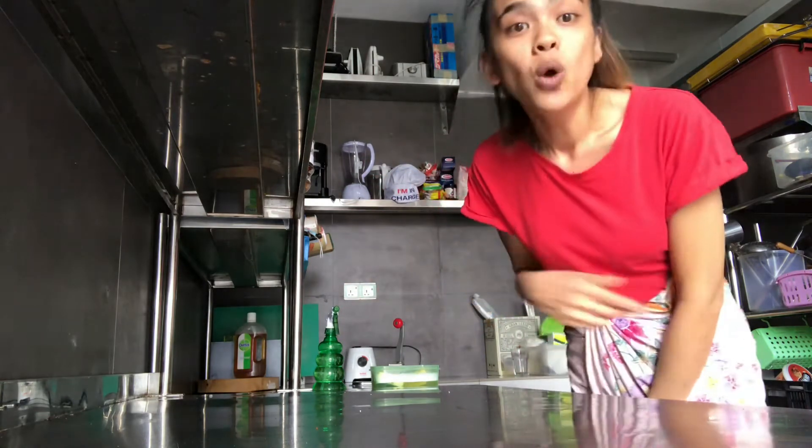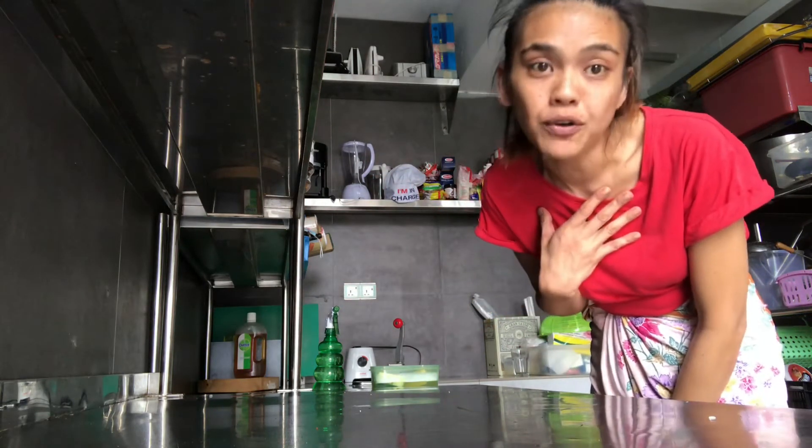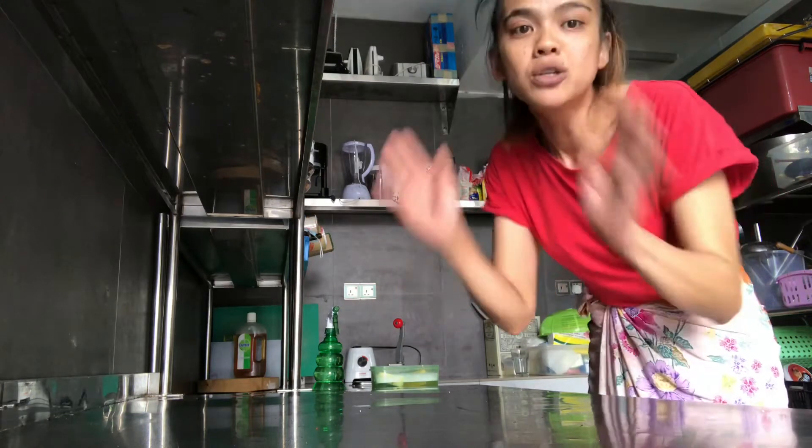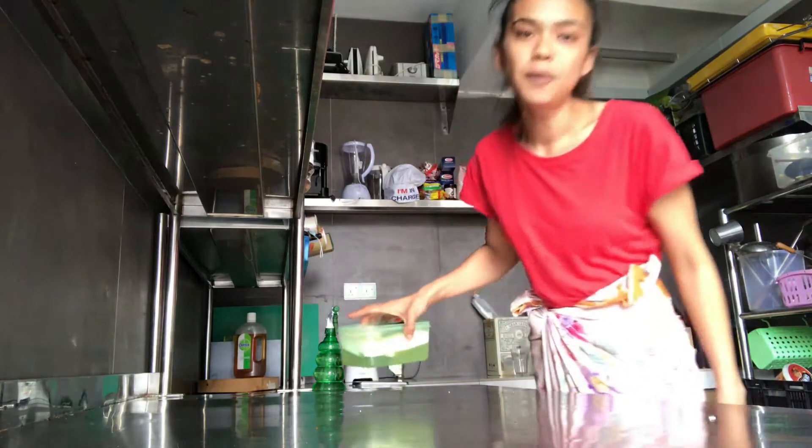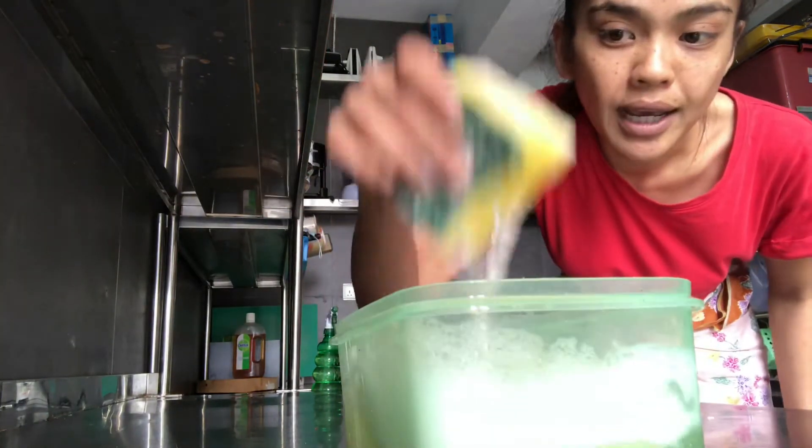Today I'm going to teach you how to clean the countertop according to our SOP in the industrial kitchen, which I think is pretty good if you want to follow at home. Every time we close our kitchen at the end of the night, we take our soapy water and sponge.